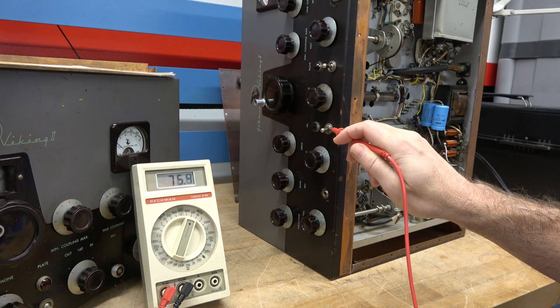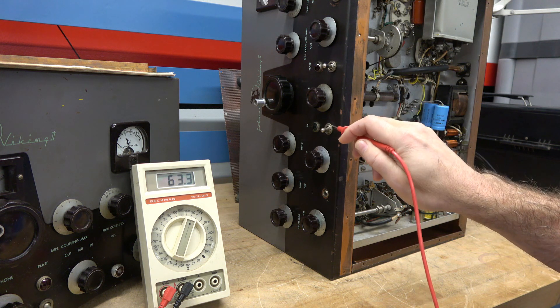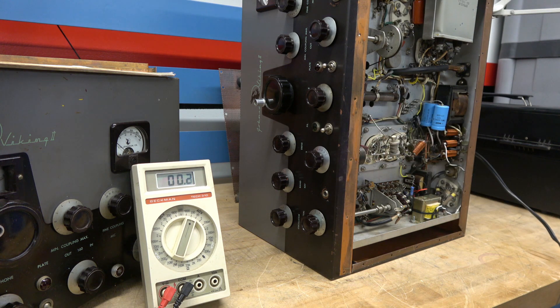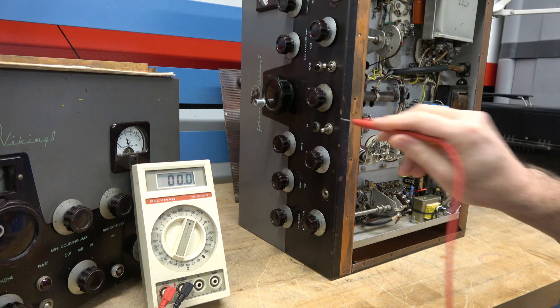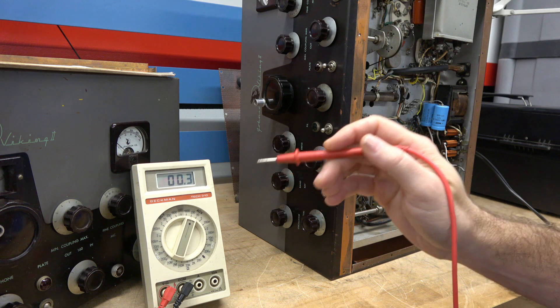That's the same if I were to contact the bat handle of the toggle switch — see the same voltage. Now I'm going to do the same deal, flip the power cord. Same situation as the transmitter on the left.